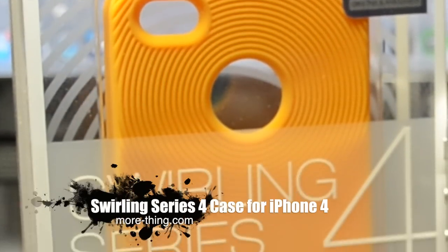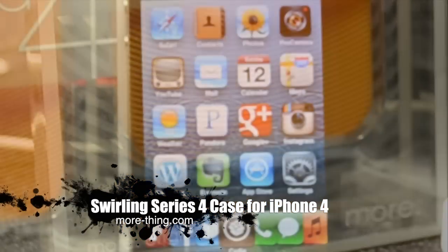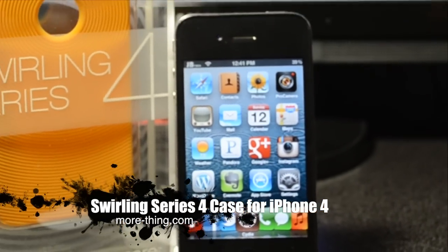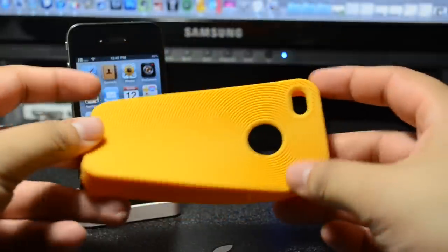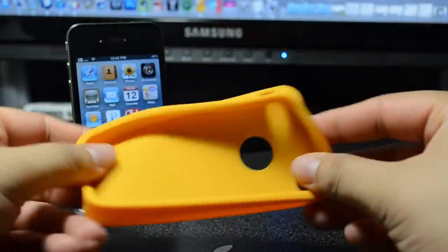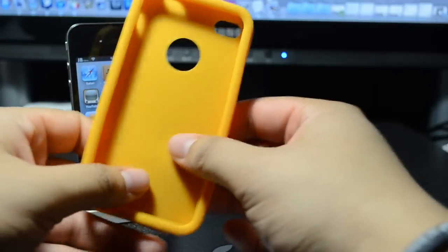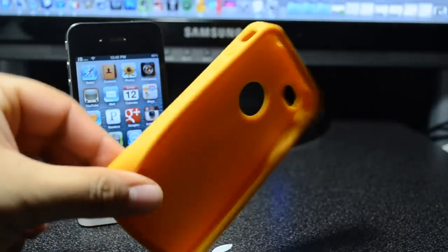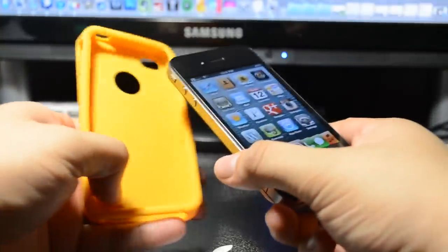Here with a review of the Swirling Series 4 silicone case for the iPhone 4, made by the company Mmore. This is only compatible with the iPhone 4, and this is the golden yellow one as you can tell. This has an anti-slip and skin-textured surface, and it's durable and tear-resistant, so it won't tear, but you can flex it.